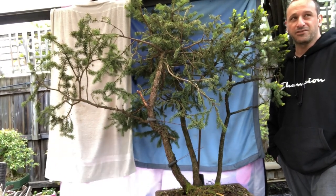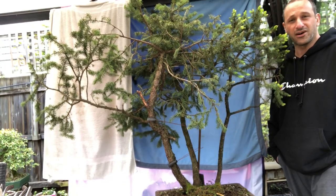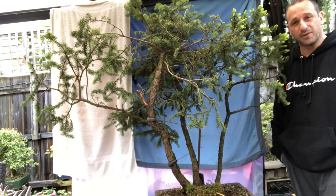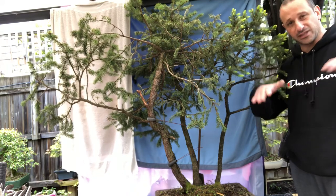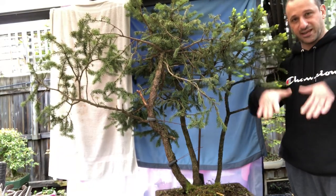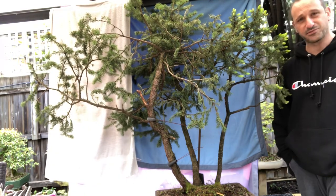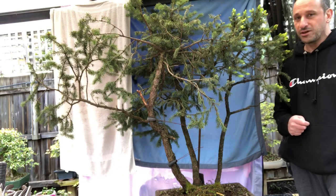What I'm ultimately trying to achieve is the image of mountainous trees growing high in the alpine regions — spruces in those colder climates where the branching all comes down wide, really coming downwards, not big and fluffy but nice and downward, building almost like a triangular shape. That's the plan for this tree.